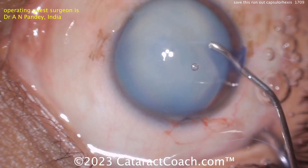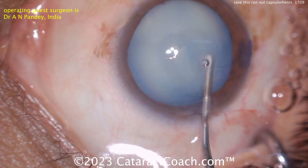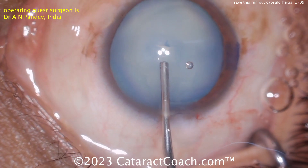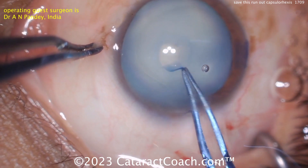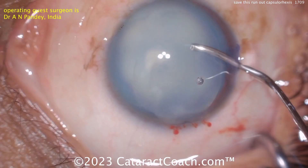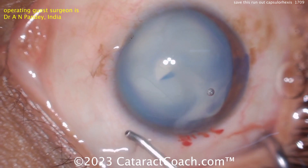There's a lot of fluid — milky lens material — coming out. We sometimes like to do an aspiration of it, but you can also just do a double rexis quickly and efficiently: make a small baby capsulorexis. It doesn't have to be perfect or regular.